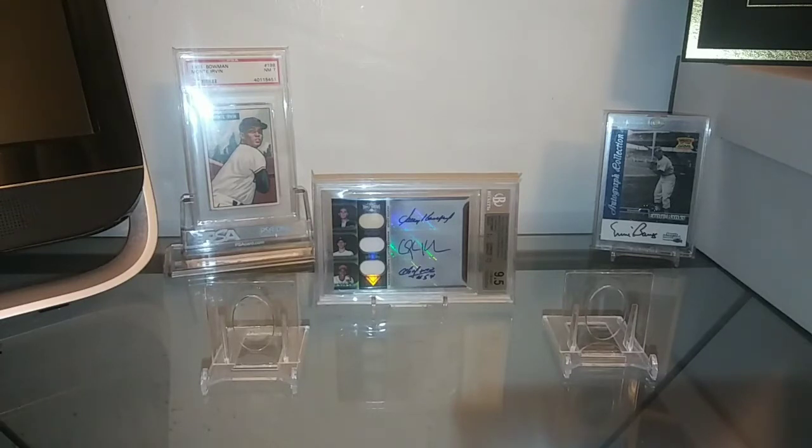No graded pickups here — these are all just inserts and rare refractors that I've picked up. Some really nice additions to the Sheffield collection, and then there's some vintage football that I'm going to show probably in part 2. Hope everyone's enjoying their Sunday — a lot of great games on, been a good weekend all together. So without further ado, let me go ahead and get started.